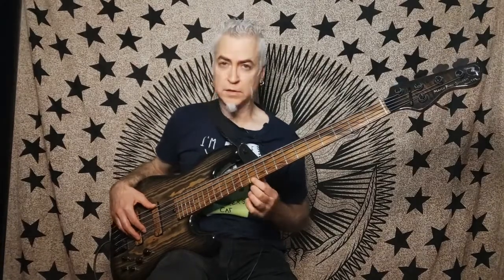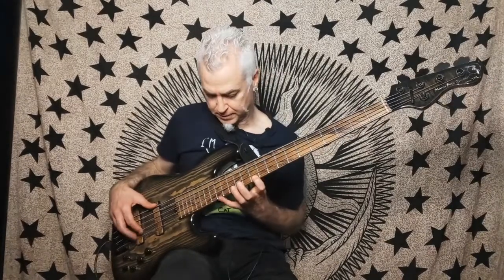But to do this fingering, you need to open your hand a lot. First of all, to reach the first A, you need to open your hand a lot. And second, to jump from this F-sharp to this B, again you need to open your hand a lot.